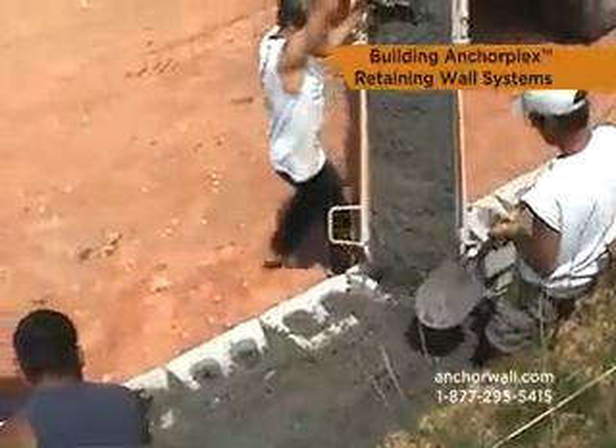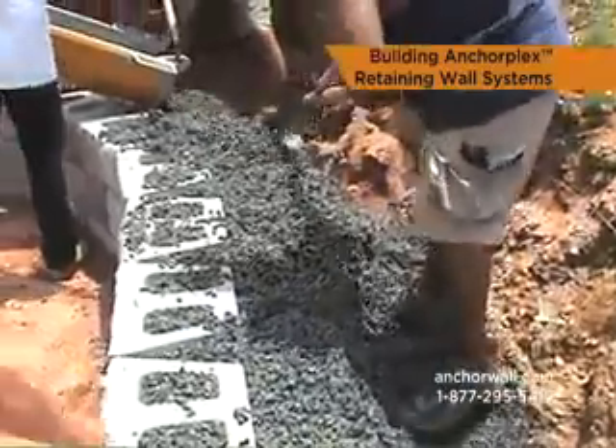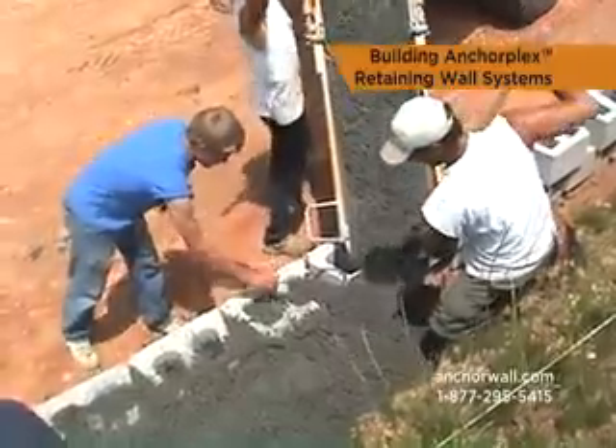Structural backfill can be placed directly from a delivery vehicle, skid type loader or other equipment. Once the first pour is complete, wipe any debris from the top of the wall blocks and continue to stack the wall in two foot high sections.